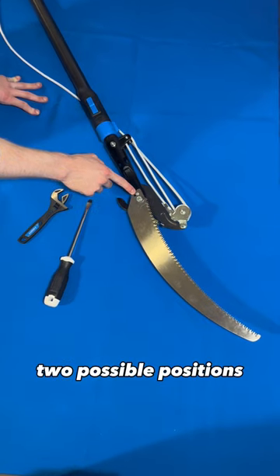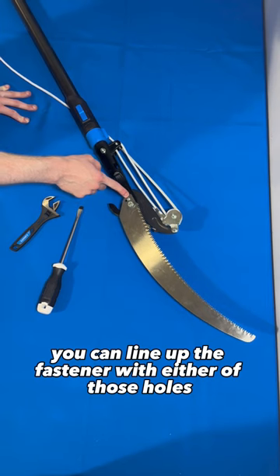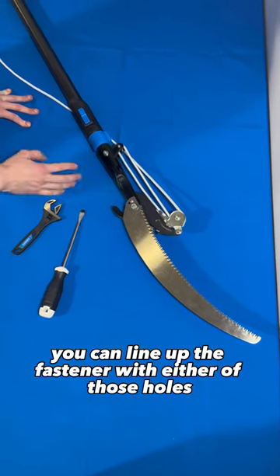Just two tools that you'll need. There are two possible positions for the blade itself. If you just need a little bit sharper of an angle, you can line up the fastener with either of those holes and you're good to go.